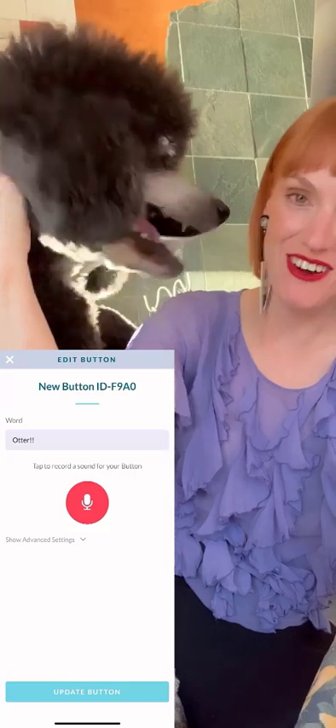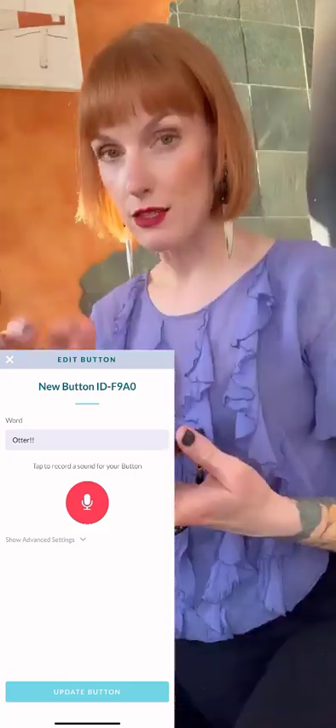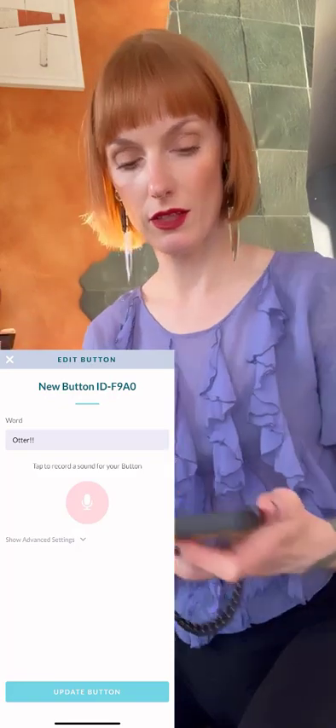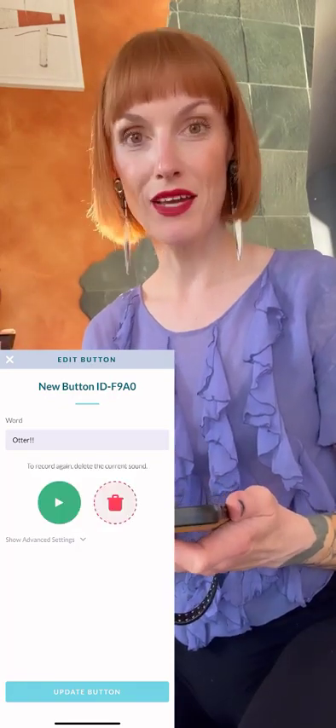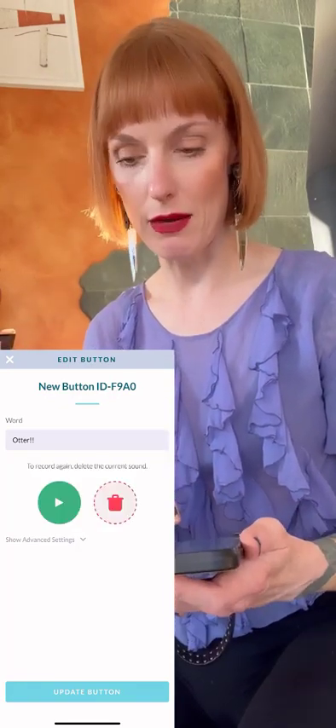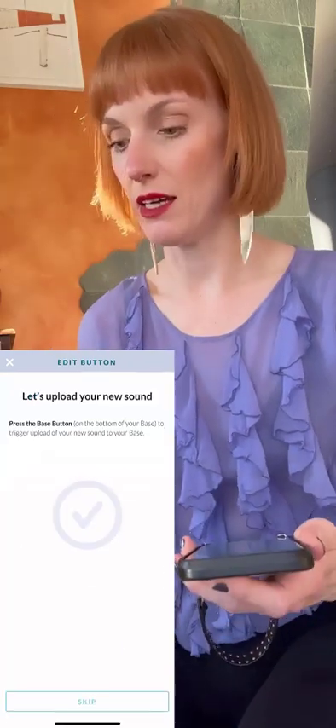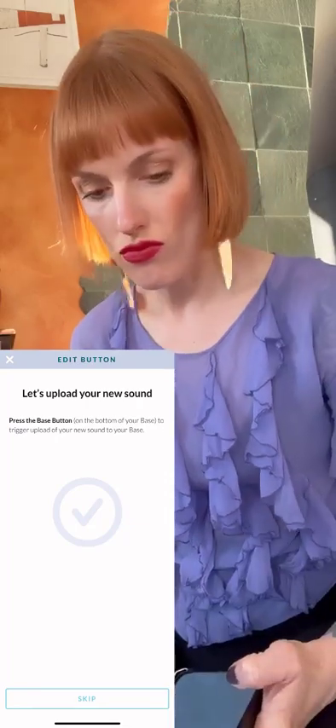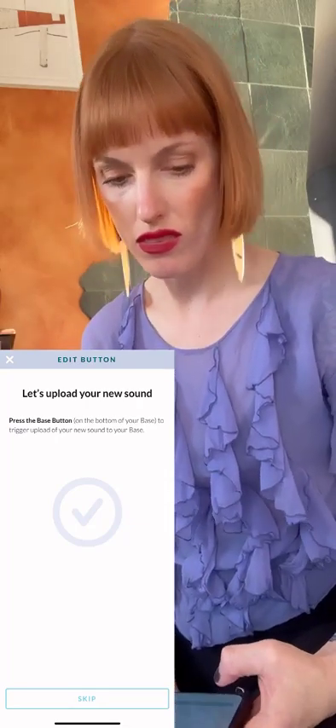The buttons before they have anything recorded on them just say bark. So you press the red microphone and record your word — Otter. Press the update button, then press the button on the base to get the sound onto the base.